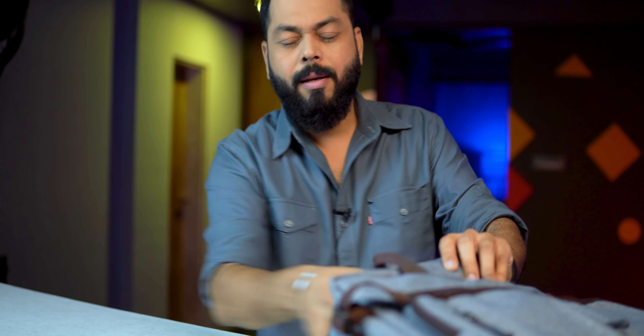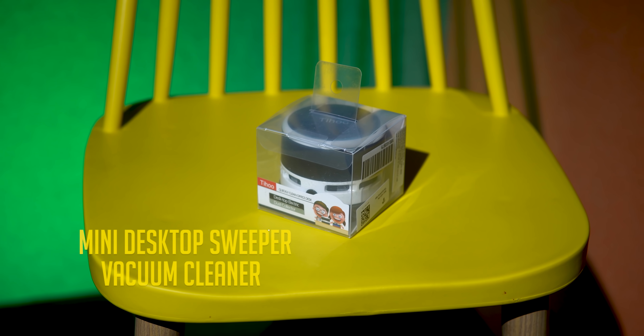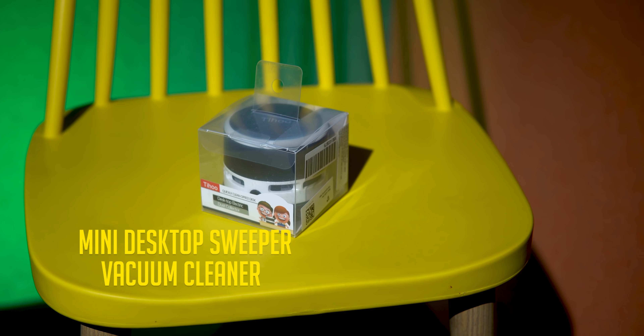Let's open the second product. This, friends, is a small office cleaner — a mini office cleaner. It's a vacuum cleaner, a desktop vacuum cleaner.